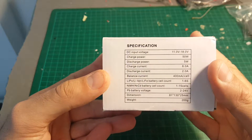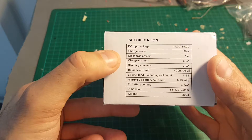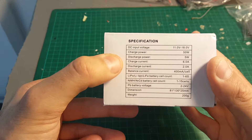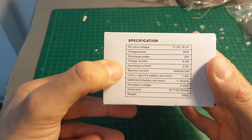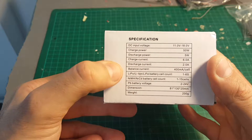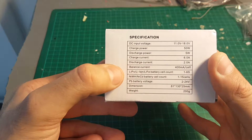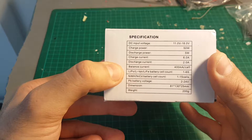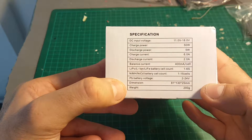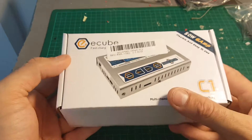Let's see the specifications. It accepts between 11 to 18V, the power is 50W, discharge 5W, current is 6A, discharge going 2A. It can do balance at 400mAh per cell, and it supports between 1 to 6 cells LiPo batteries. Additionally it weighs about 200 grams.